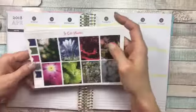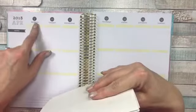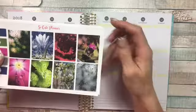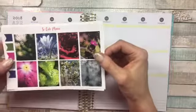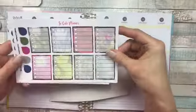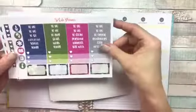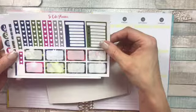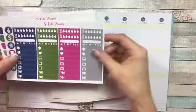Hey everybody, this is Cricut coming to you today with a plan with me for the week of April 9th through the 15th. I am using this beautiful kit from So Cute Planner called April Showers. I've already done a haul on it — you can look back at my previous YouTube videos. If you use my PR code PRCRI318, you can get 20% off, and all the information will be down in the description below.